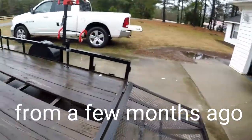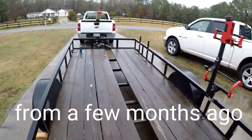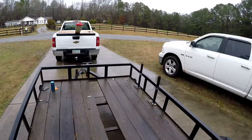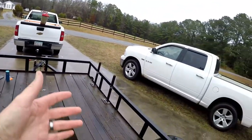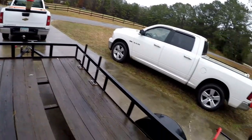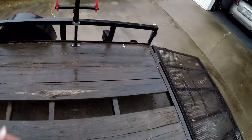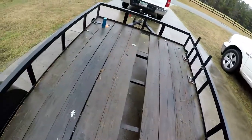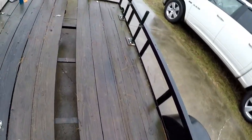All right, in case you want to know how to replace a board in your trailer if one goes bad — these other ones are fine for now. I'll wait till one starts rotting or starts falling through and then I replace it. But a lot of these are pretty good.